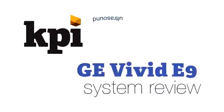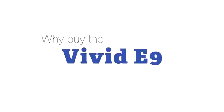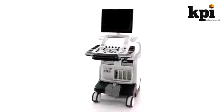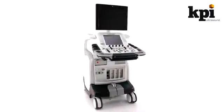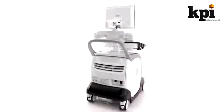The GE Vivid E9 System Review. Why buy the Vivid E9? The Vivid E9 is a top-of-the-line cardiac ultrasound machine with deep cardiac 4D tools and next-generation hardware that will go a step beyond the Vivid 7 Dimension and put it on par with the Philips IE33.